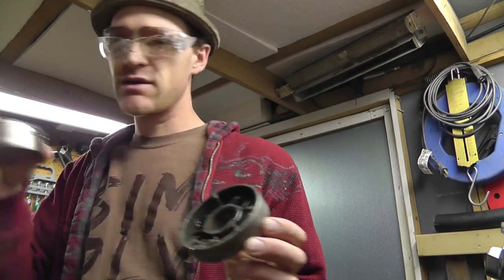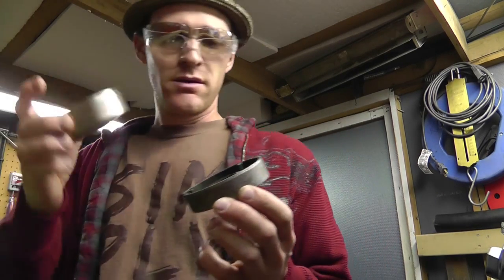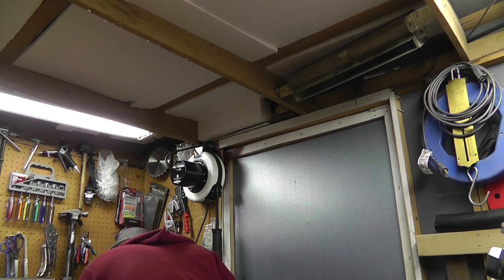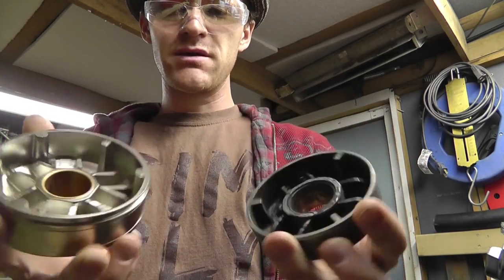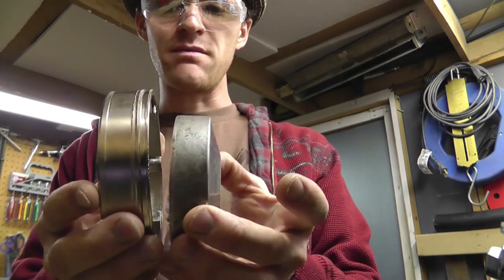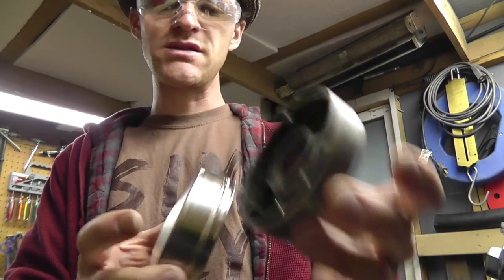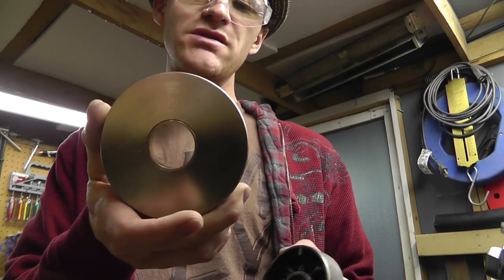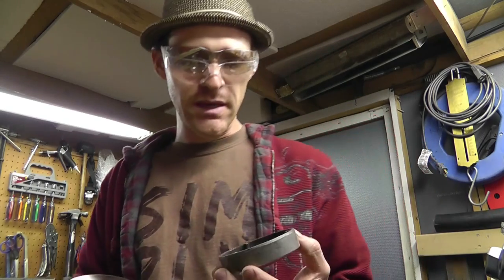So here is the new one. I'm going to show you the differences — let me just dump all this stuff out. Okay, so the differences: diameter, number of rollers, and the amount of thickness here is also different. And the reason it's different is because this has more variable surface area, so this actually moves further and gets you just a little bit higher speed.